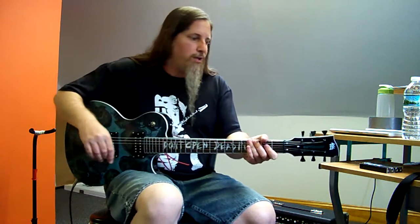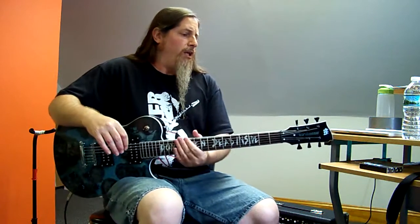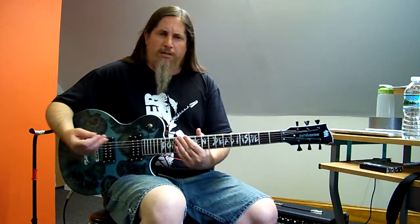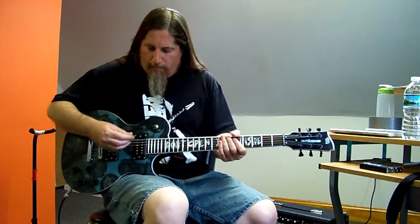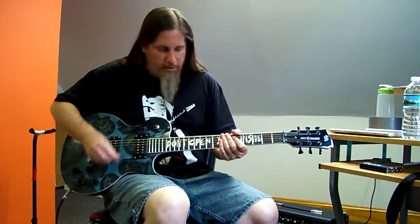Harmonics just kind of jump right out, as you can see. It's a decent sounding guitar to begin with, so of course that has something to do with it. But that was the bridge pickup.